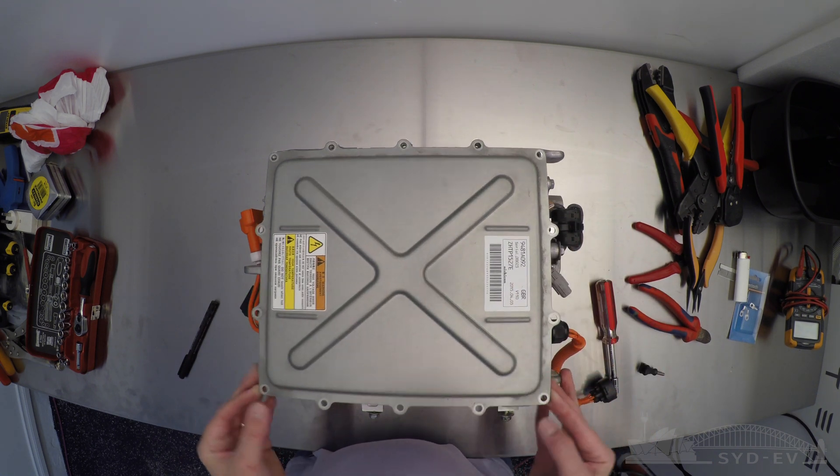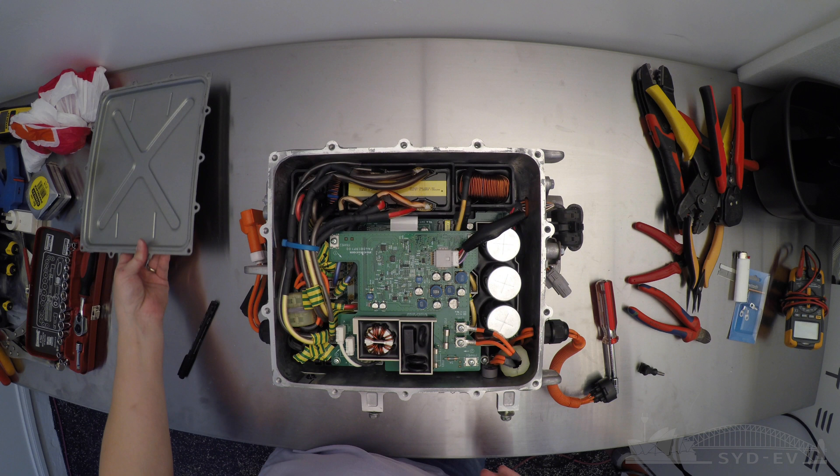If you haven't taken the top off previously, there'll be a strong sealant you've got to get through before lifting the lid off.